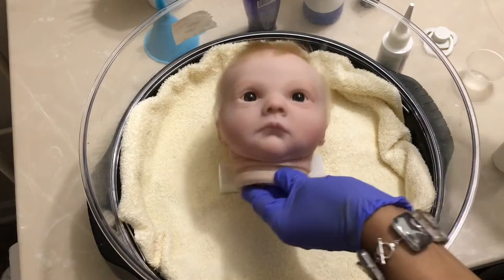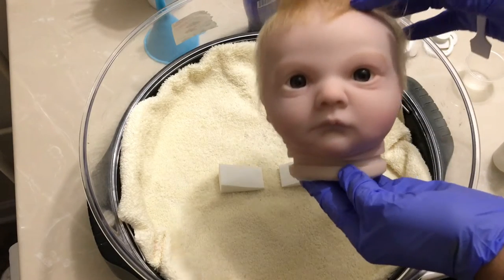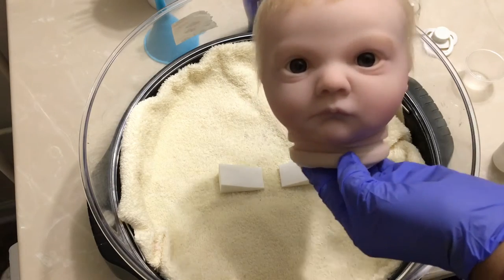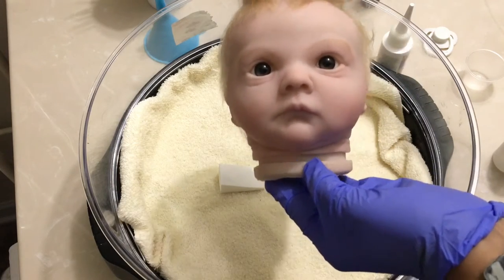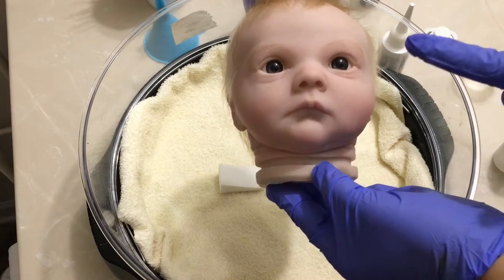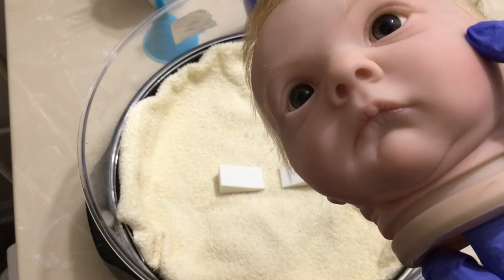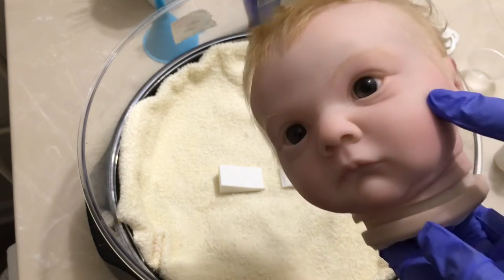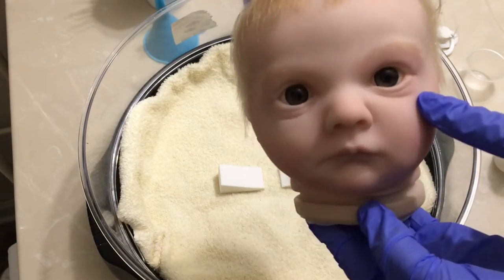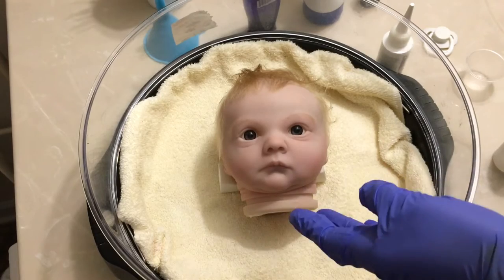First thing you want to do before adding your baby tears is to ensure that the doll eyes have been set properly so the doll has a straight gaze — she's not looking cross-eyed. Also make sure your eyes are clean and dry. Make sure you've already applied your eyelashes and that the glue for that has already dried completely. We want clean, dry, set, ready-to-go eyes to add our baby tears to.